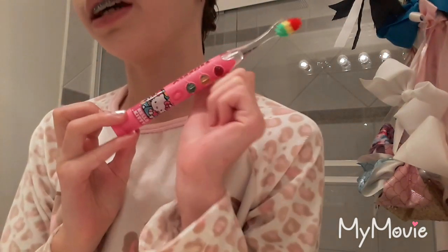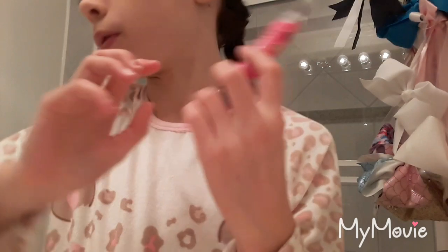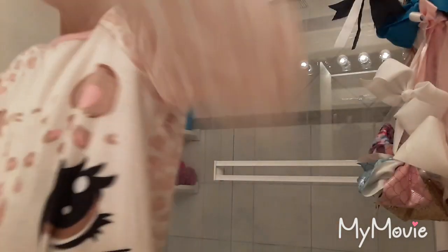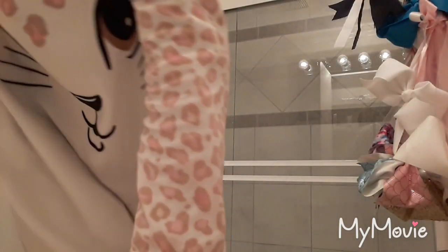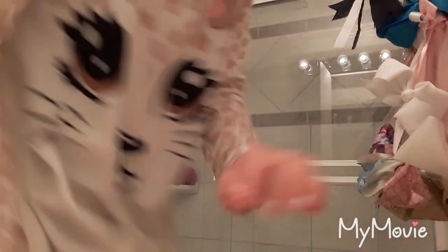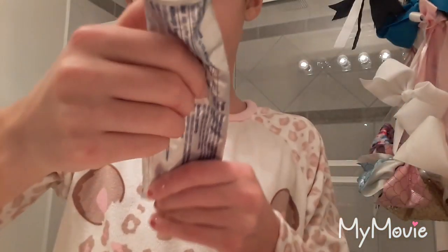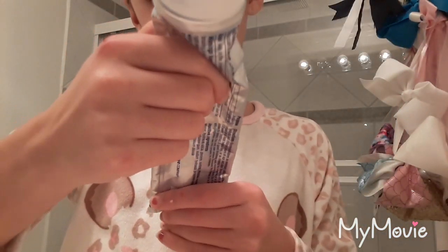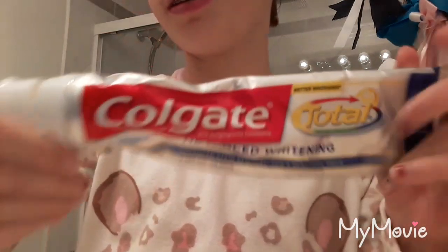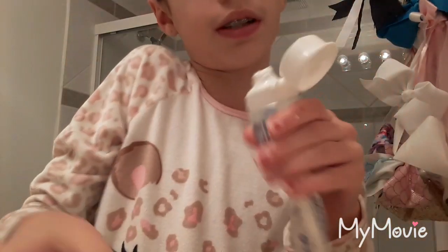So I just basically first take a regular toothbrush and brush my teeth. Today I'm going to be using this Crest Total Whitening — I just use Crest because I think it's better. I'm just going to brush my teeth.